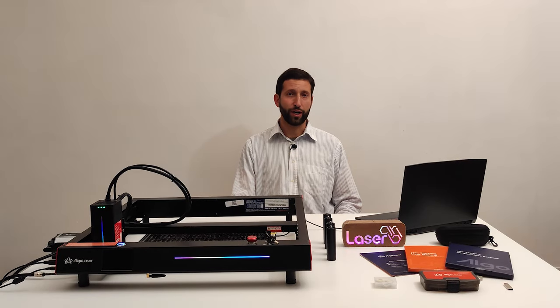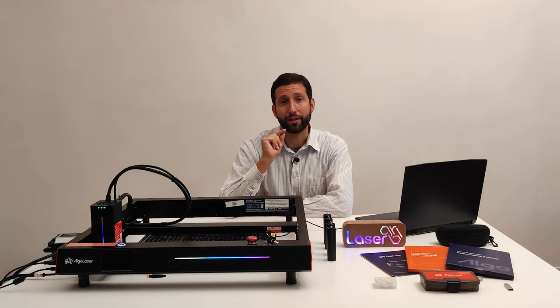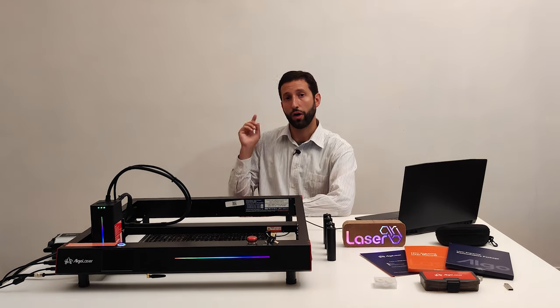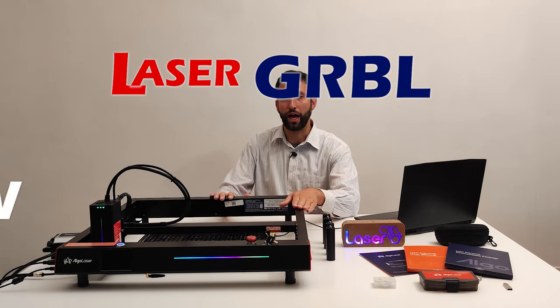Hello laser general friend! A new brand of laser engraver appears on the market every week, but only the best are reviewed on this channel, and Algo Laser deserves a place in my personal hall of fame.